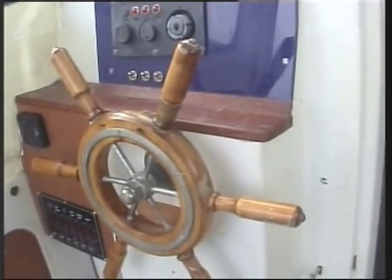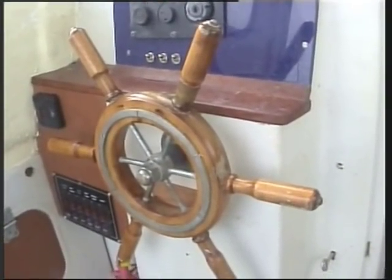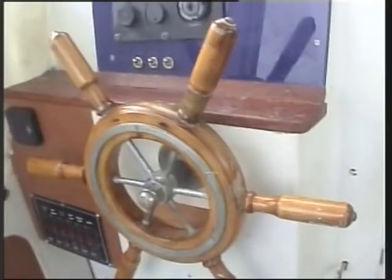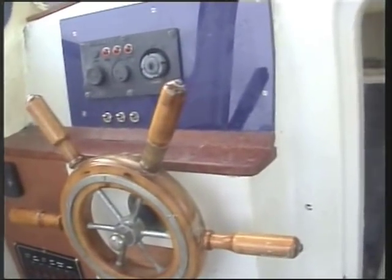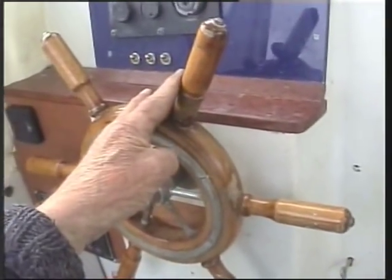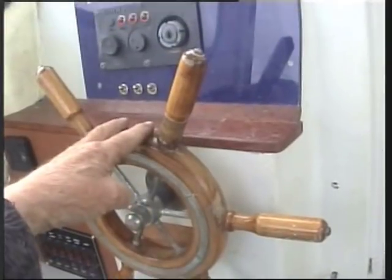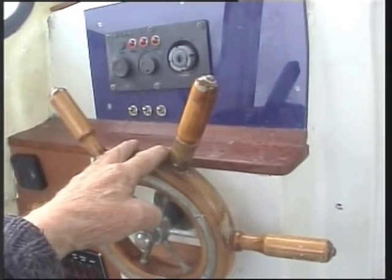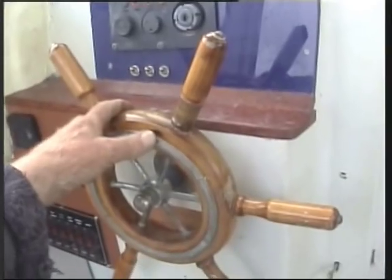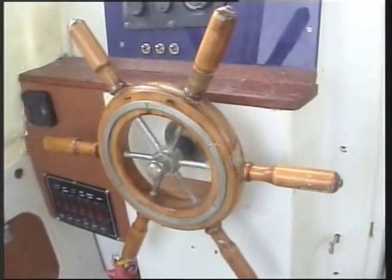Most boats have certain characteristics and mine is no different. Because I fish single-handedly, on my way out to where I normally go fishing I'm usually going against the tide and in a hurry, so I'm pushing it a bit. The characteristic this boat has is that very slowly it goes over to starboard. There's no problem to correct this of course, but it's an annoyance if I'm trying to make a cup of tea or lace up my fishing rods while steaming out to my favourite spot — I'm forever correcting the course. So what I really wanted was some form of auto helm.